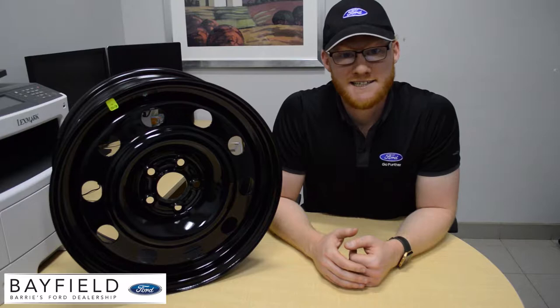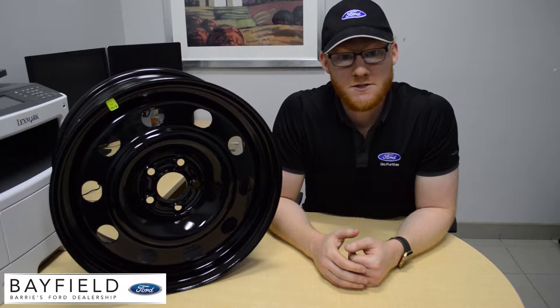Hey, this is Henry Bayfield Ford. When you're looking for winter tires, it's a good idea to look for rims to put them on. That way it's less expensive to change them out every time, and even better, you can save your summer wheels from the winter weather.